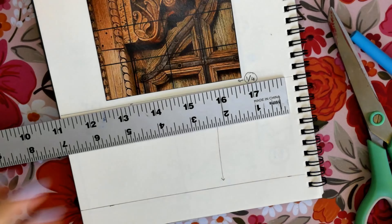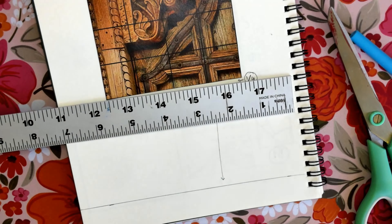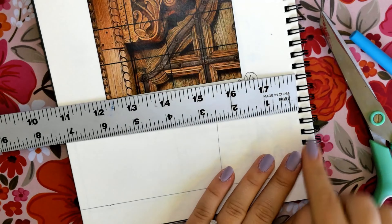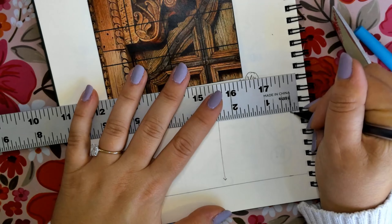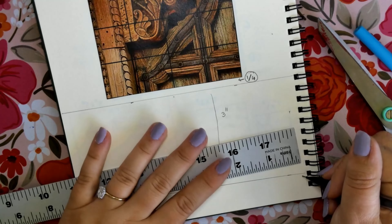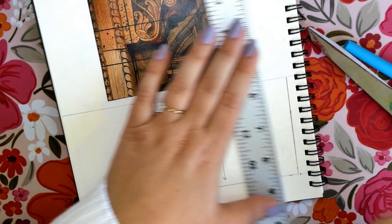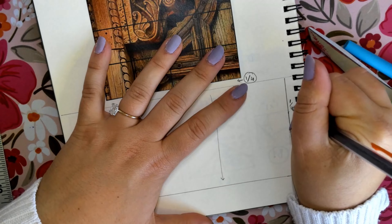We will then move on to the next line, which is going to come from the right side of our page — still a quarter of an inch. It doesn't matter if you have the spiral on the right side or the edge of your sketchbook. From there, measure a quarter of an inch toward the top of that first line we made right under the photo and another one at the bottom, and draw a straight line going up and down.